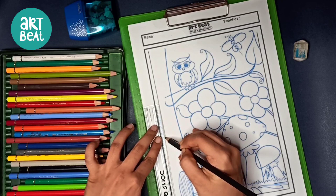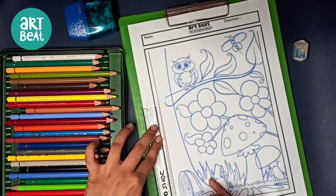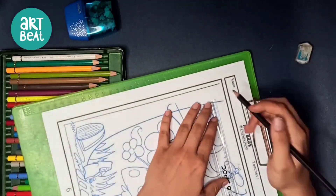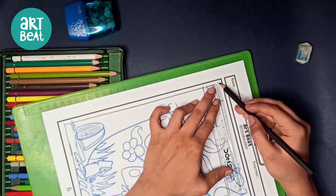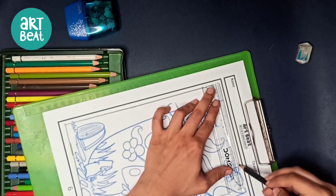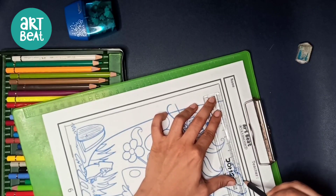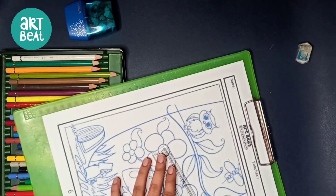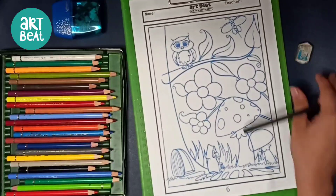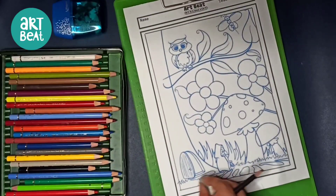If you are not writing your name on your worksheets, how will I know who has done it? Please make sure that you write your name and your teacher's name. Now we are done with our four-sided border, so let's start coloring.